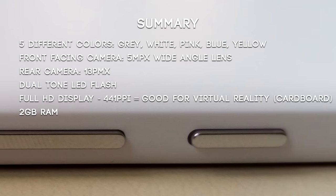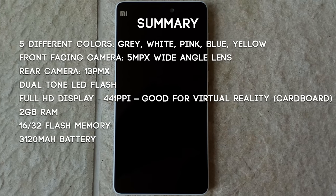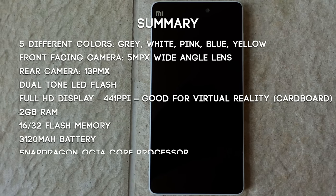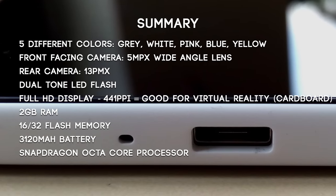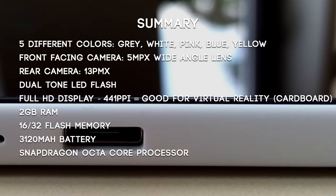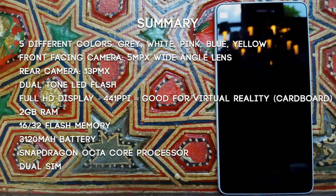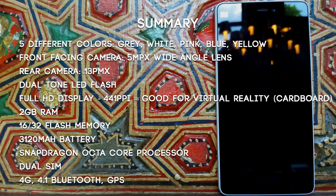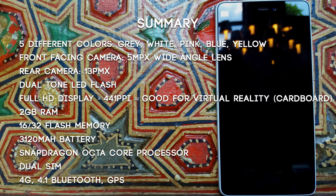Inside the phone: two gigabytes of RAM, 16 to 32 gigabytes of flash memory, a 3,120 mAh all-day battery (at least that's what they claim), and a Snapdragon 64-bit octa-core processor — amazing for a budget phone. It has dual SIM, supports 4G, Bluetooth 4.1, and GPS.